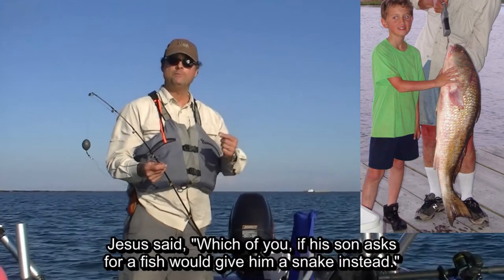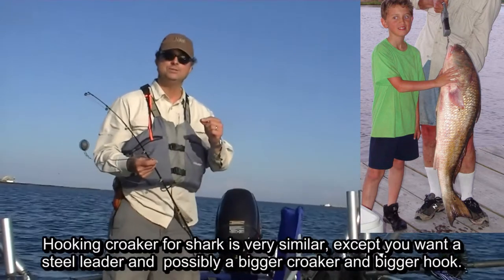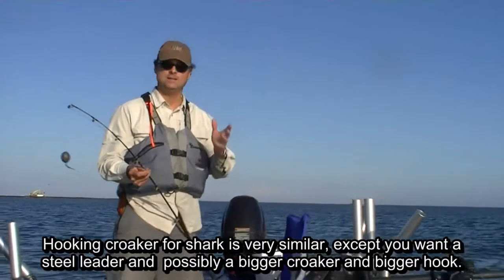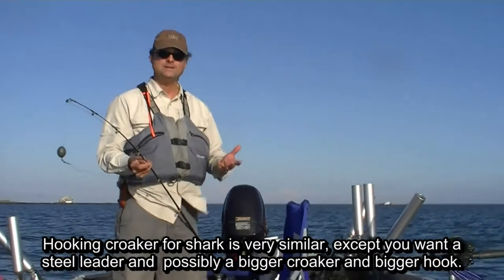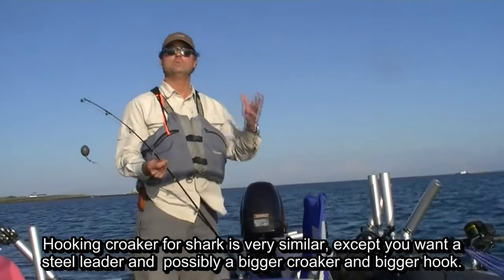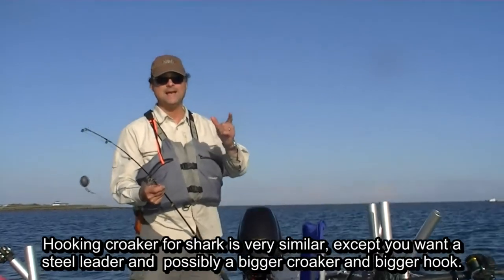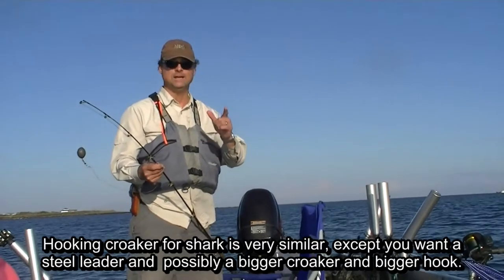Bull redfish. But before we do that, I want to mention the importance of prayer, because Scripture says that Jesus Christ is the King of kings and Lord of lords. It also says that all authority in heaven and on earth has been given to Him. So if you want to catch some big red fish or something else, make sure you ask the King. Always remember that Jesus is the King.